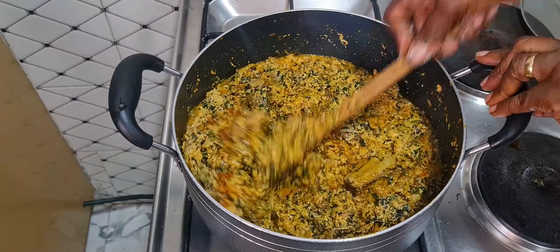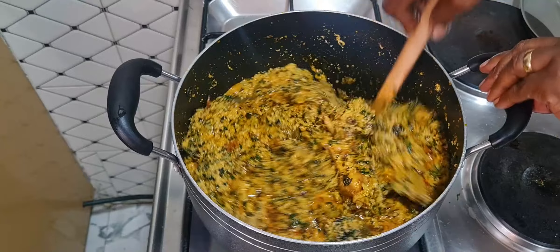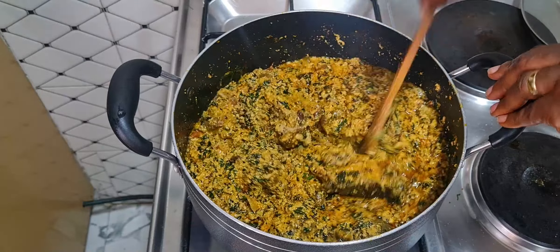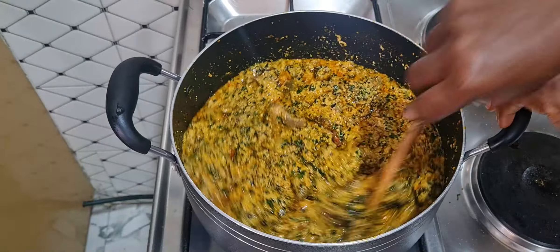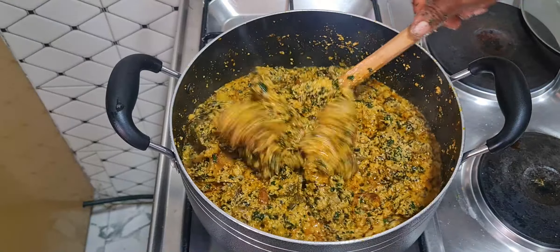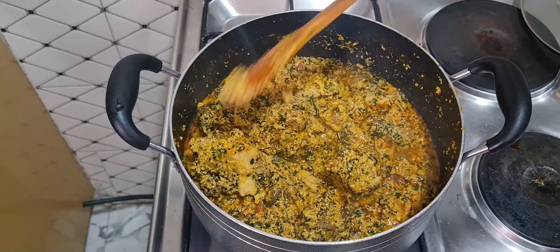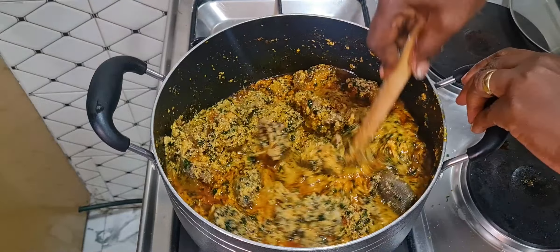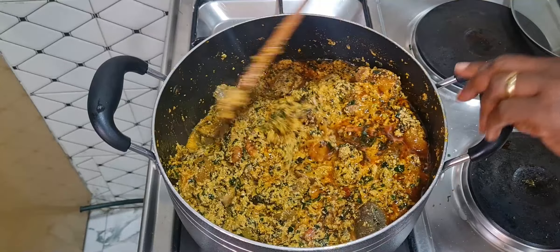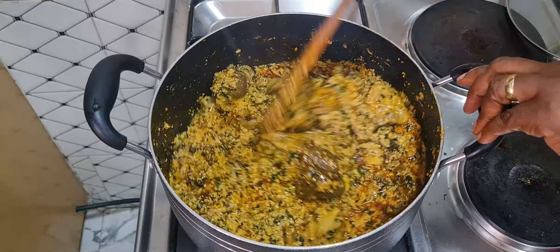Fufu or garri — some people even use egusi soup to eat rice, I've seen that, so you can try it. Everything is just right in the pot now. This is our unfried egusi soup — you can see how thick it is and how colorful it is. The soup is ready now, so guys I'll see you in my next video, bye!